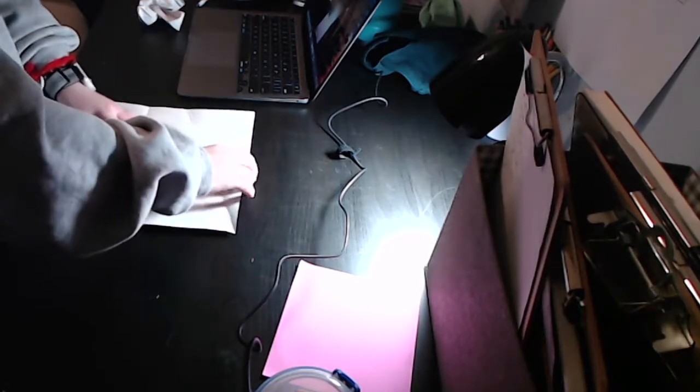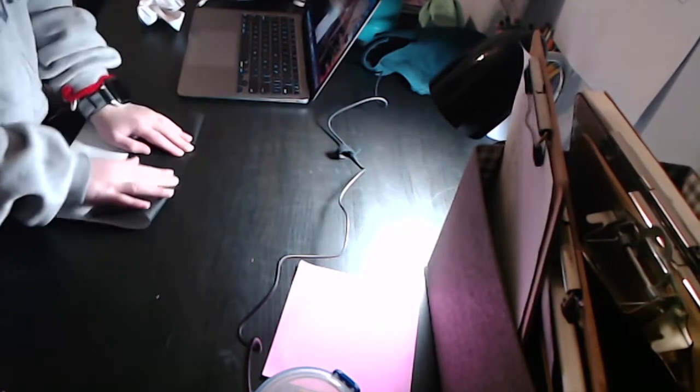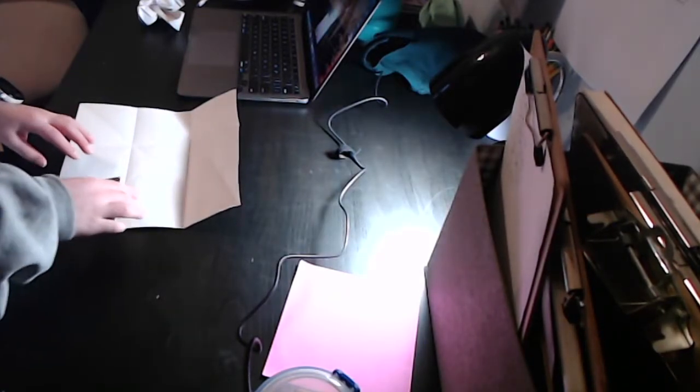Now fold the bottom edge up so that the edge aligns with these two edges — so this edge and this edge align with these two pinches. Then fold the top edge to the crease you just made. Unfold.